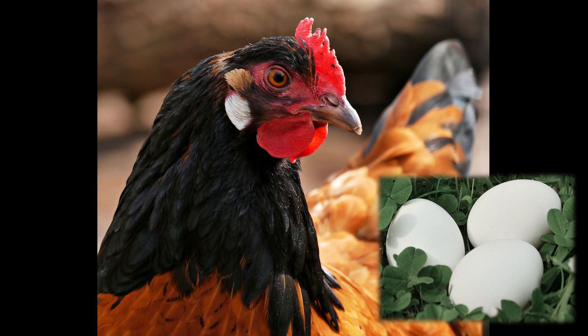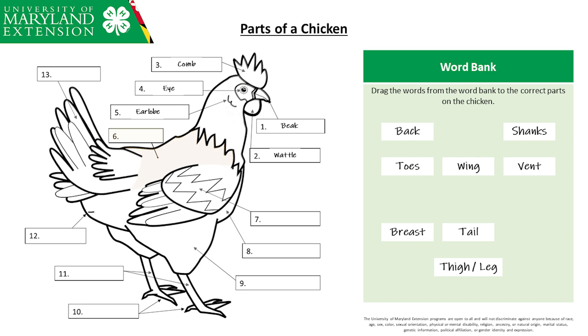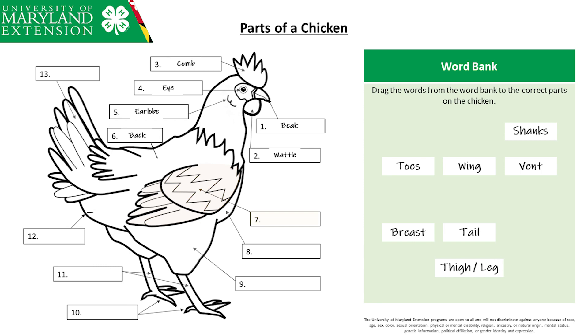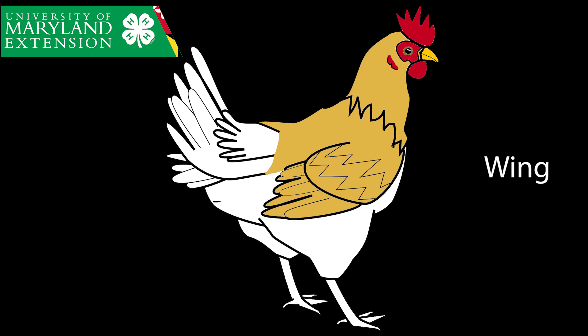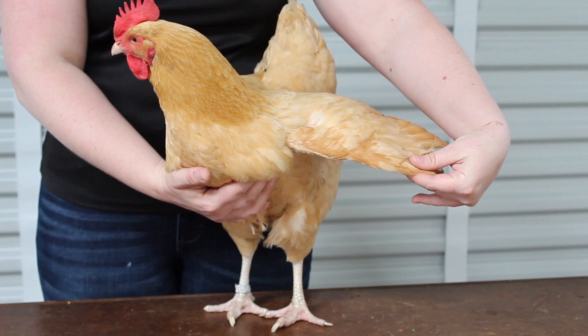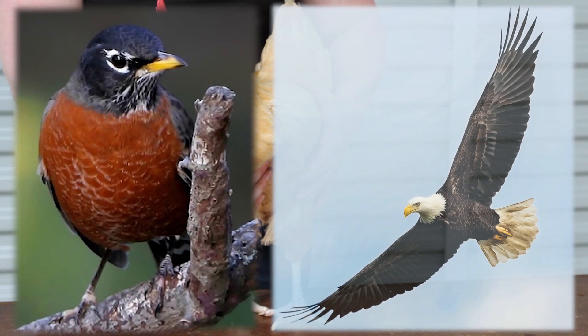Number six — this is the chicken's back. Number seven — this is the chicken's wing. Do you think chickens can fly? Yes, they can fly, kind of. They cannot fly high in the sky like a robin or an eagle, but they can run, jump, and fly low to the ground. Their bodies are too heavy for their wings in order to fly high.